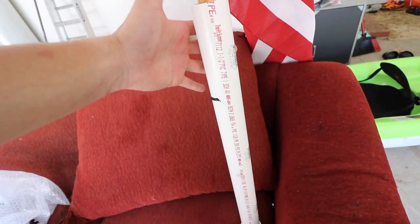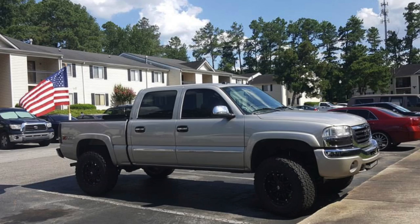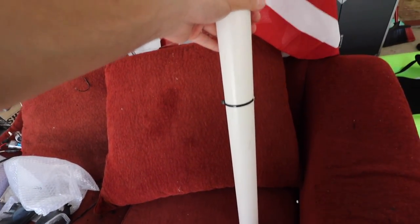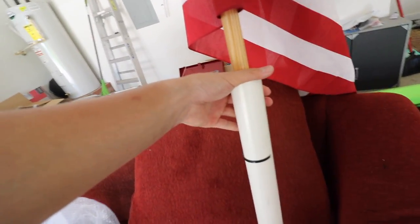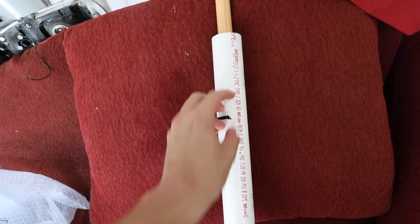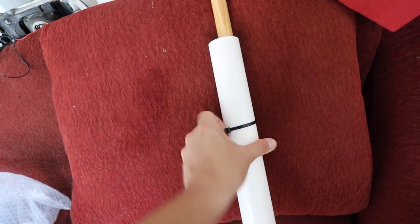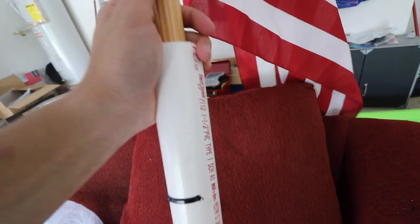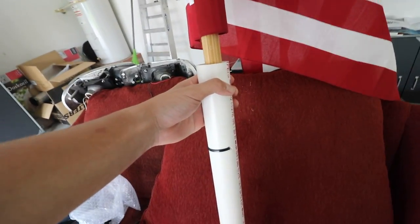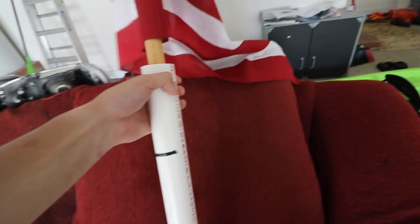This part gets attached to the bed of the truck, which I'll show you in a second, and I put the flagpole in. The first year I did it I just put it in without securing it at all — I wasn't driving very fast so the flag didn't go anywhere. But the second year I decided I didn't want to take a chance, so I drilled a hole right through the flagpole and just put a zip tie through it, tied it really tight so the pole doesn't go anywhere. Now all we have left to do is mount this PVC pipe to the bed of the truck.